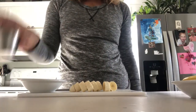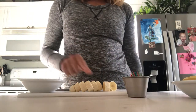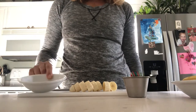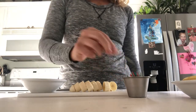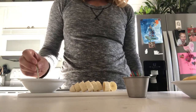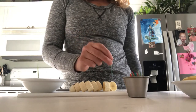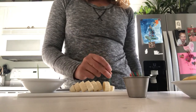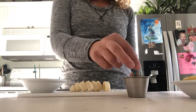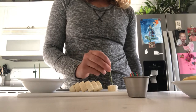The child can use toothpicks to move the bananas from the cutting board into a serving bowl — this could also be a plate. This helps with fine motor and concentration.